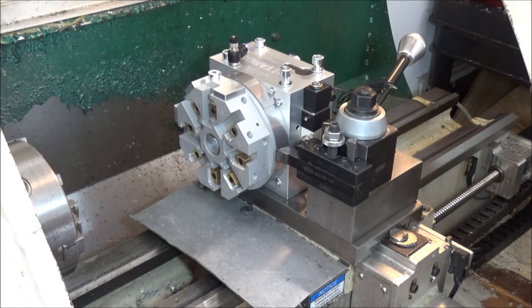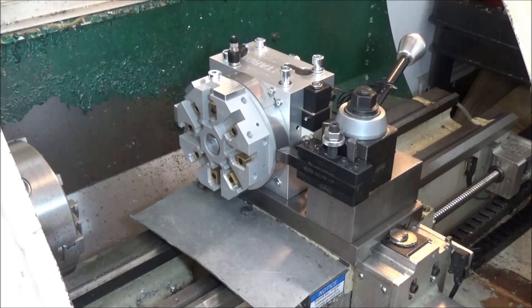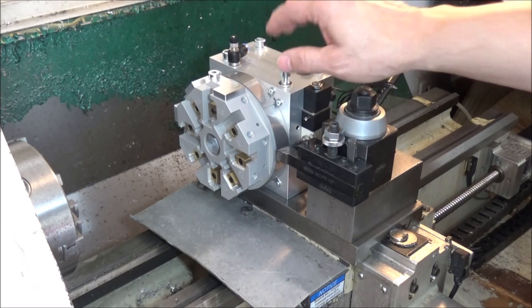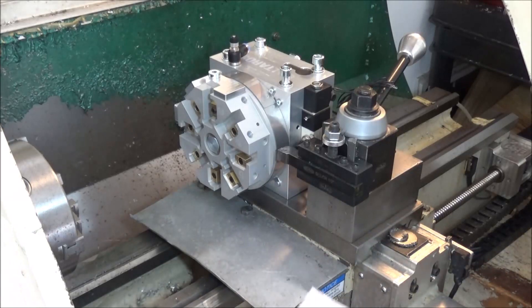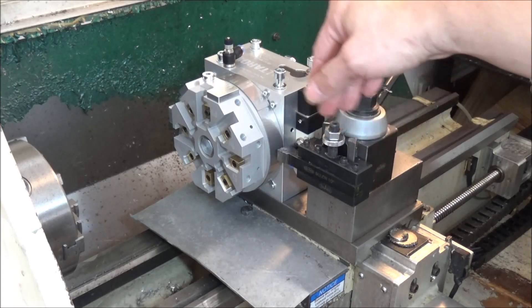If you're interested in this Altros turret, you can stop by their website. You'll be very surprised — this was shipped to the door for around $900. I haven't found anything quite like this turret. I was very impressed with the overall build quality, fit, and finish. You won't find anything like this from China, I guarantee you that. This is designed and manufactured in the Czech Republic. I've got a piece of Mic 6 left over from the ATC build, and I think I'm going to use that for my base plate.